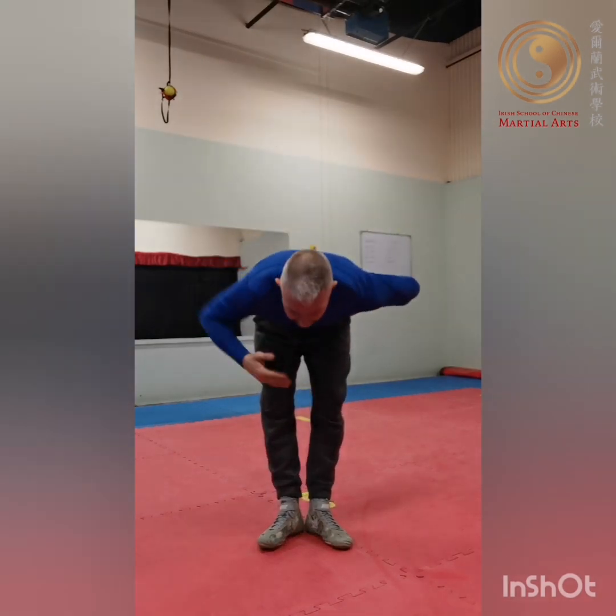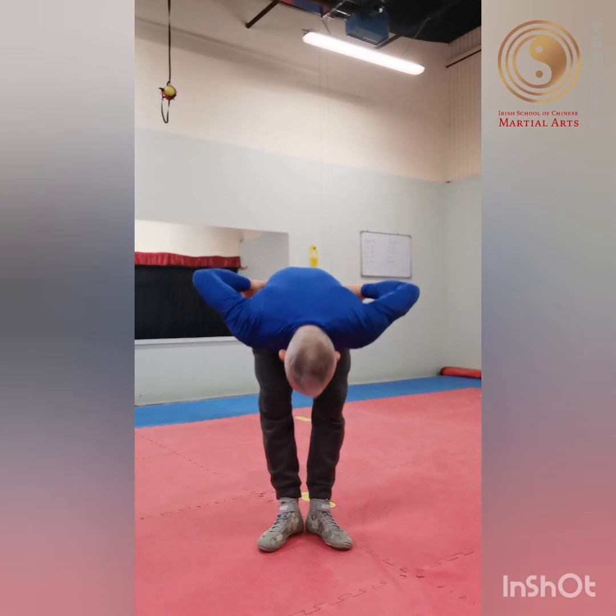Next is a forward bend — heels together, toes splayed open — come down aiming your head toward the floor, 15 times. Then from this position we do side bends again, staying in place and reaching as far as we can each side, 10 to 15 repetitions each side.